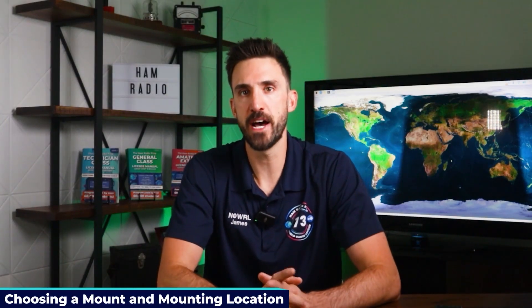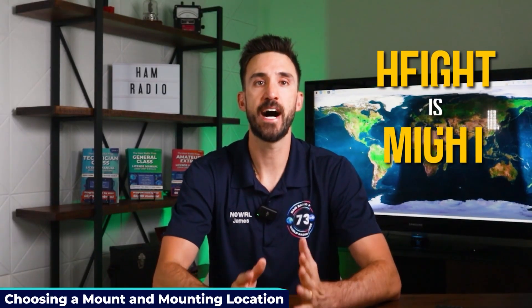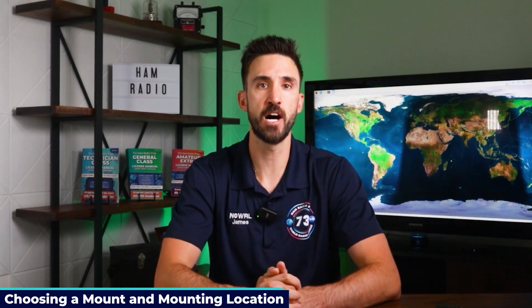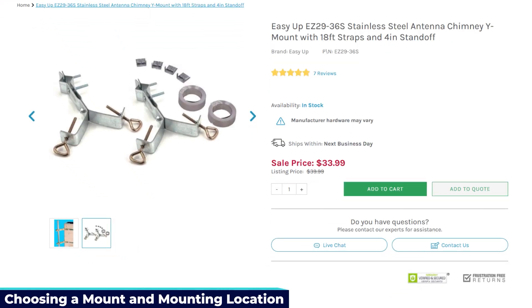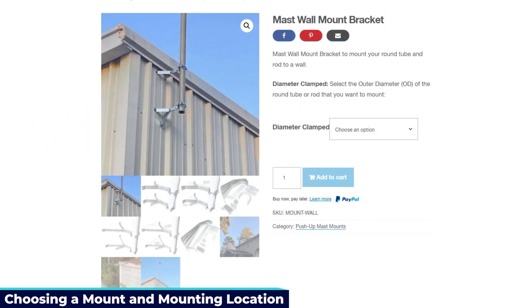You need to decide where you're going to mount the mast for the antenna. There's a saying in ham radio: height is might — you want your antenna as high as possible for best performance. You've got a few common options: if you have a good chimney you can use a chimney mount with straps, or you could use an eave or wall mount which lets you attach the mast to the side of your house with brackets.